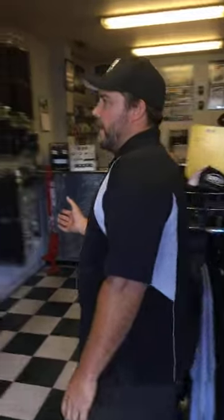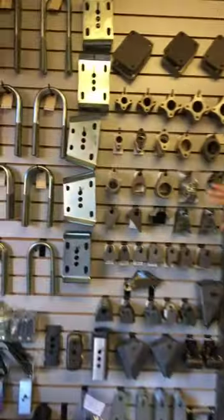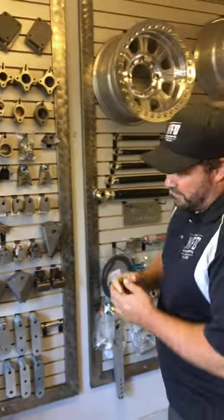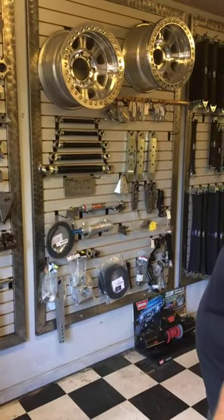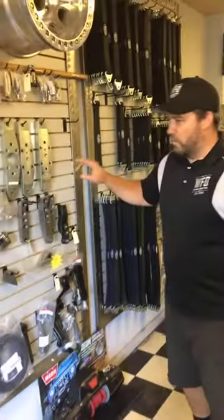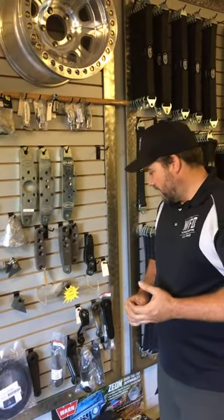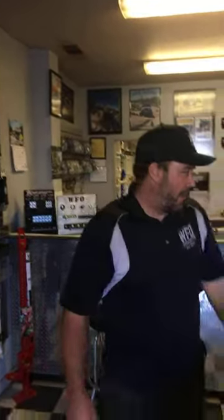Some of the things you'll be able to get include U-bolts, spring plates, all different shock mounts, flanges, ice stress racks, roll cage plates, axle shims, spring hangers. Over here are some of our steering arms. We now have the full hydro heister arms and the HD style back in stock. We have the HD double arms back in stock and plenty of limit straps in stock.